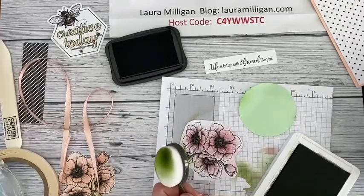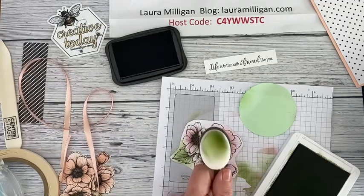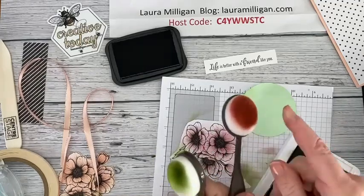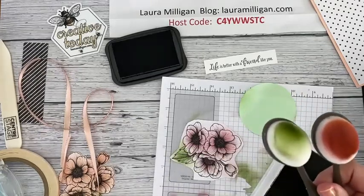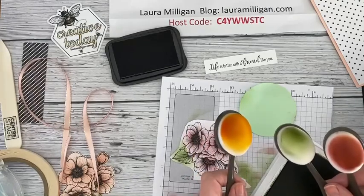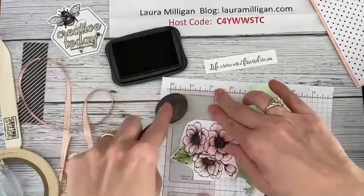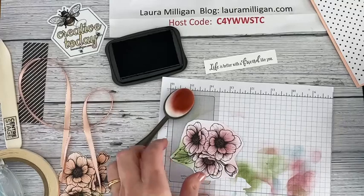The blending brushes are in the January to June mini catalog — they're new with that catalog. For cleaning, what I recommend is dedicating each brush to a color family: one for green colors, one for pinks and reds. They come three in a pack. You could probably just rinse them off, or like the old blender pens, brush them on scrap paper until most of the color is gone, then move to a similar color. I would be careful about mixing colors.